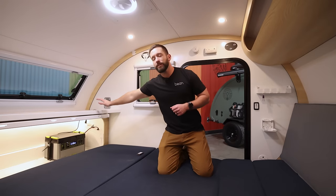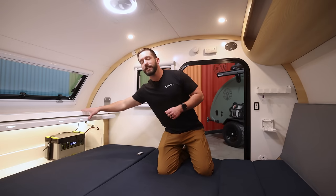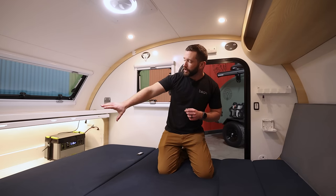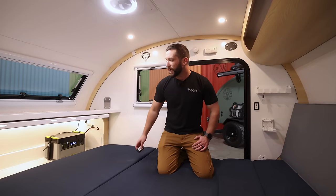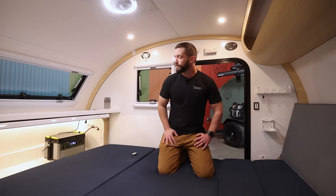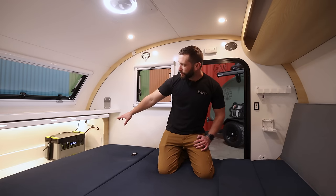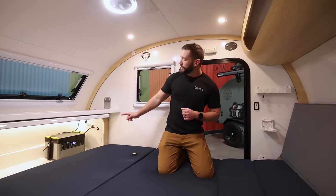Moving towards the back, we have this big storage shelf up here with a couple tie downs. We have the shelf mounted table package, which is one of the side mounted kitchen options. Underneath, we have a ton of storage on the left side, and we've added the optional under storage accent lighting. Tons of room back here for duffels, totes, whatever your storage needs demand. Also underneath, we have our Goal Zero Yeti 1500X. With this trailer, the standard power center is going to be the Yeti 500. You have the option to upgrade to the Yeti 1500X or even the Yeti 3000 depending on what your power needs demand.